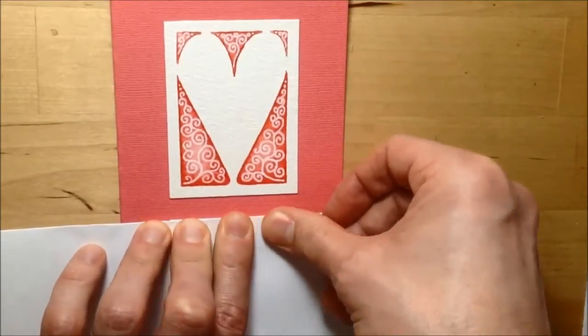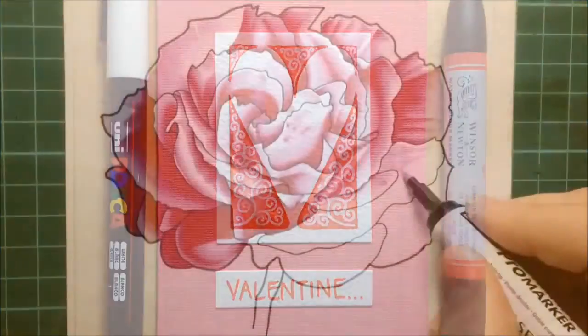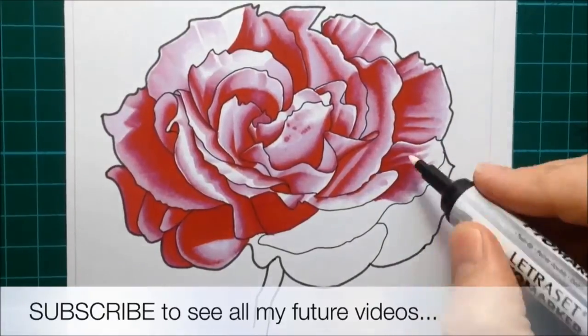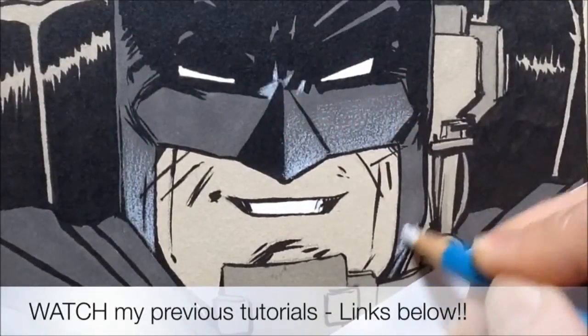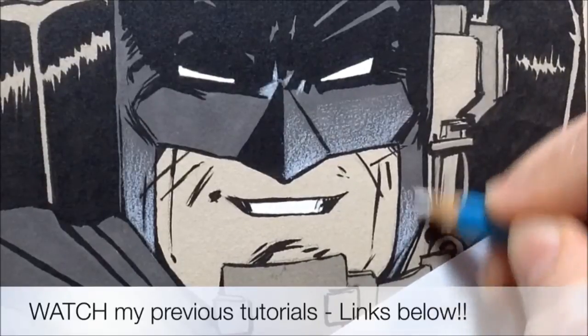All you've used is some coloured card, some watercolour paper, and just two markers — a watercolour marker and a white Posca pen. No need for any stencils or stamps, just nice and simple. I hope that was useful to you — if it was, please subscribe, like, and leave a comment below. Below you'll also find links to some of my previous videos, like a red rose and a Batman drawing. If you want to see the Christmas card design I did this year, let me know in the comments below.